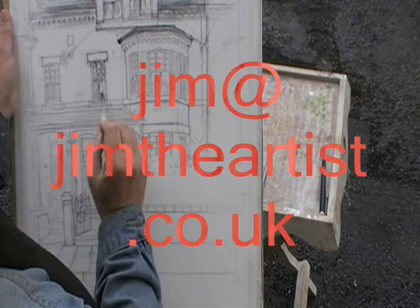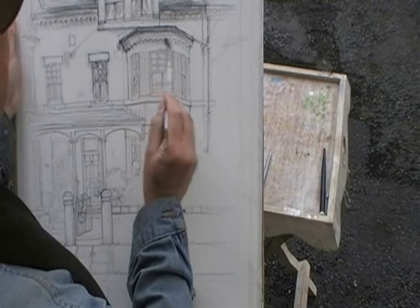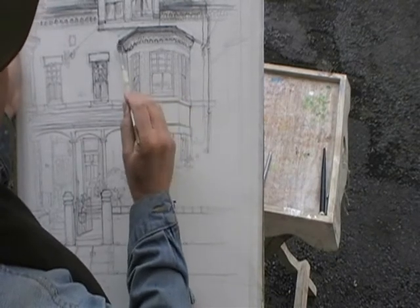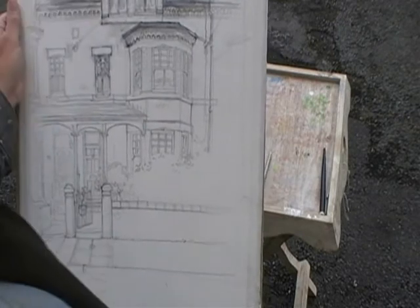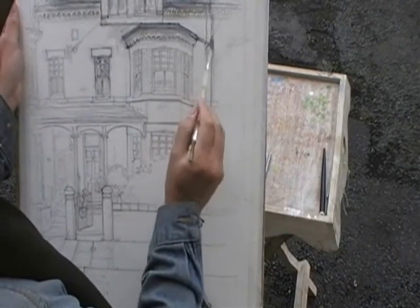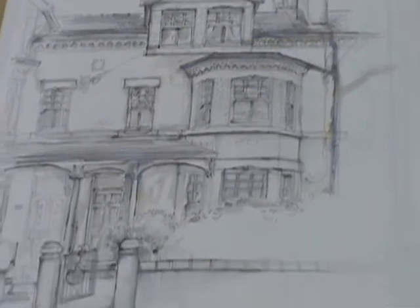You can see a pen on the butler's tray to my right, which is full of soluble ink. I draw with that over the pencil drawing, and then here I'm just melting it so I can get a sort of 3D, strongest set of contrasts between light and dark.